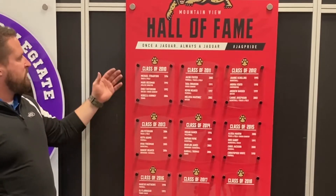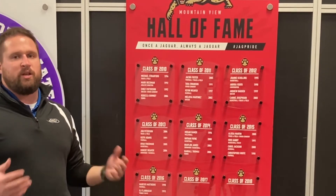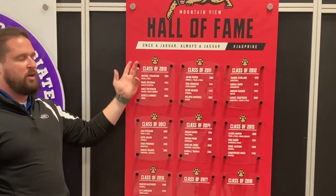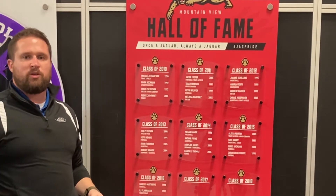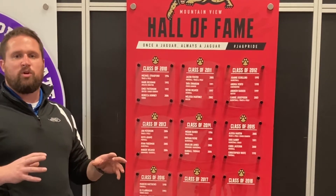Moving down from there, we have our Hall of Fame boards. These are typically designed as plaques — we can do plaques in any sizes and shapes. You can see these are die cut at the top to reflect the school, and these are perfect either mounted by themselves or next to video boards.